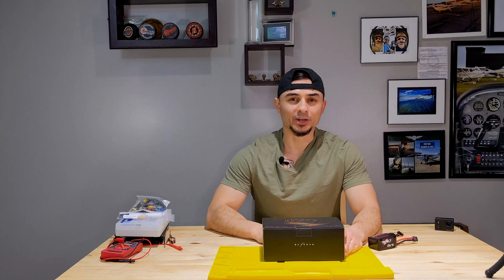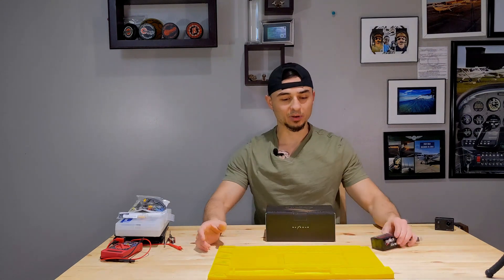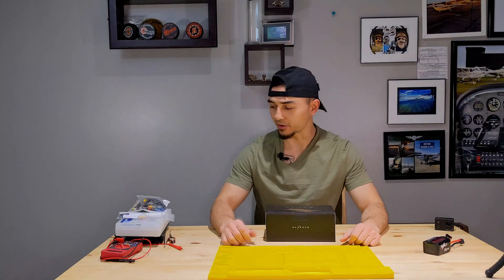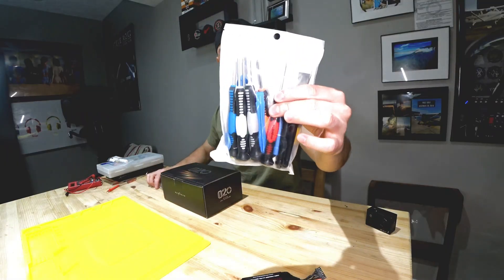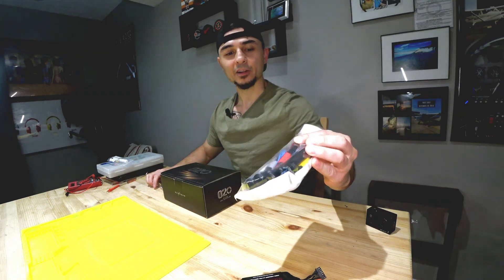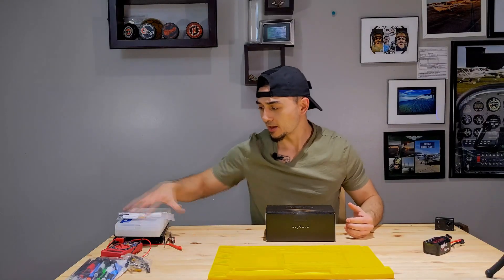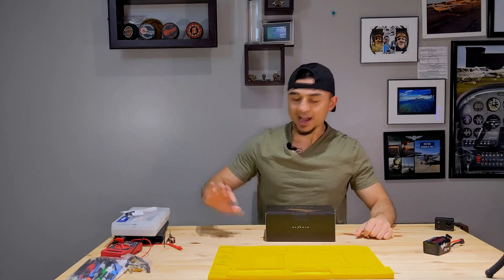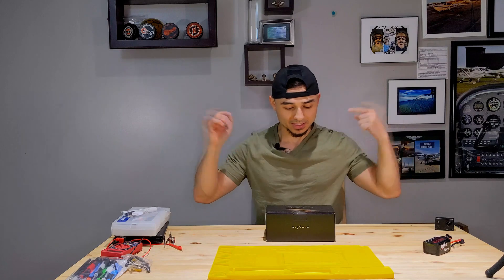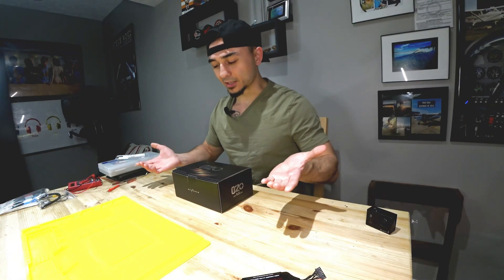I ordered a Tyro 119 FPV drone off of Race Day Quads, and that's what I'm preparing for. I just got my soldering mat, a bunch of other soldering tools, a nice little screwdriver pack, and all kinds of accessories. Since the goggles came before the drone, we're going to have a quick look at them and see what you get when you open this up.